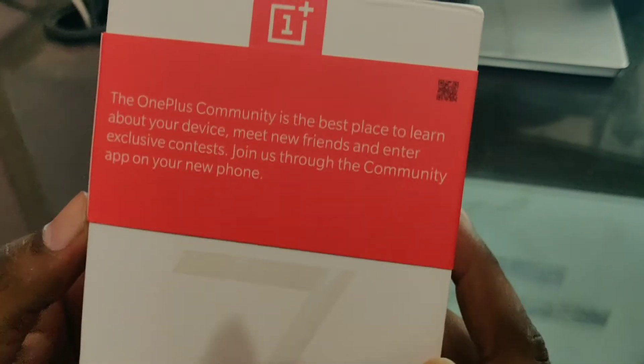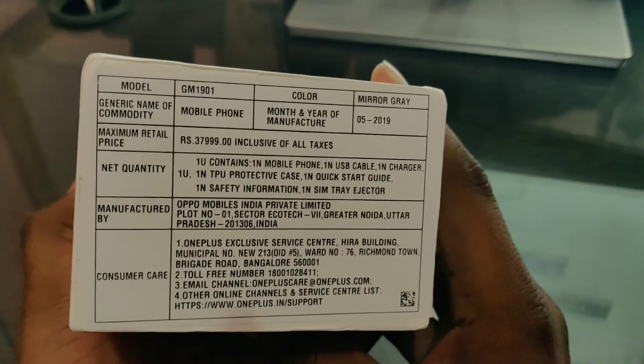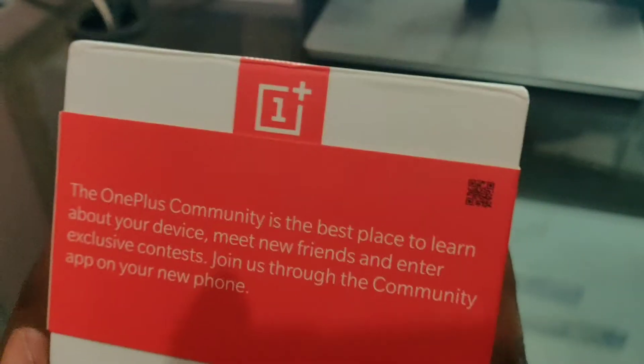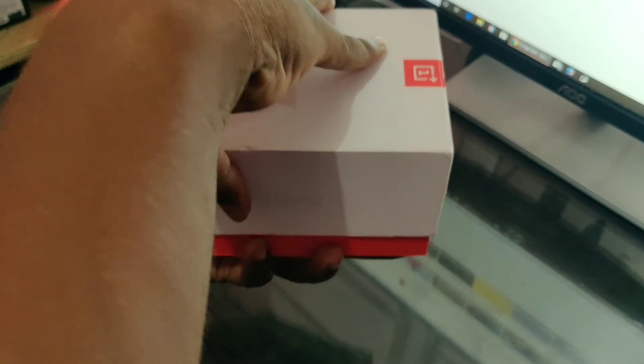We will open the box. This is the OnePlus 7. This is the Snapdragon 855 processor. This is UFS 3.0 — Universal Flash Storage — the storage is very fast. It features a 6.4 inch Optic AMOLED full view display.